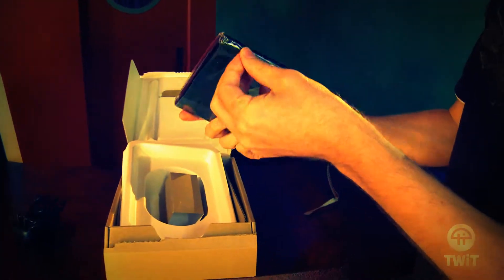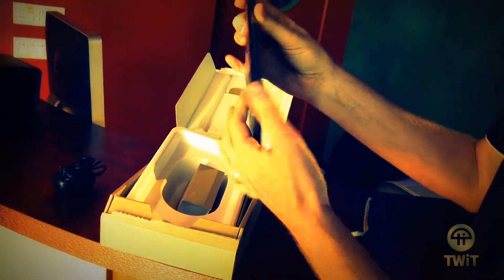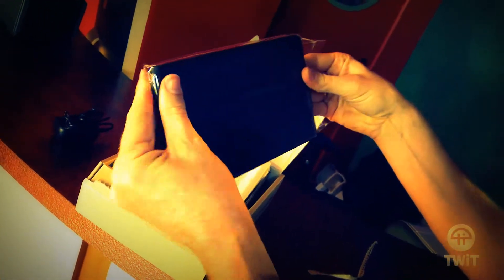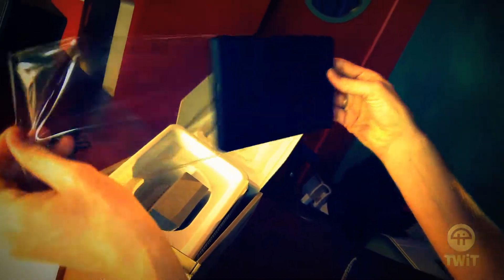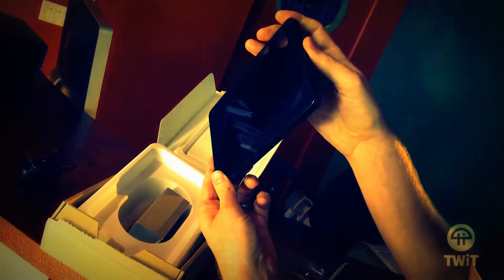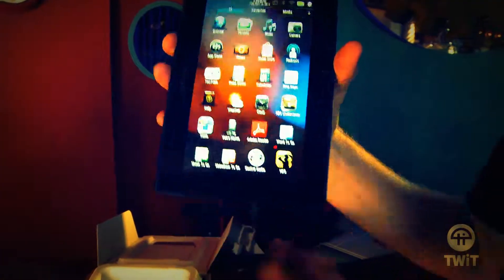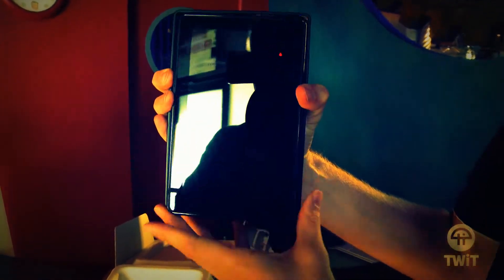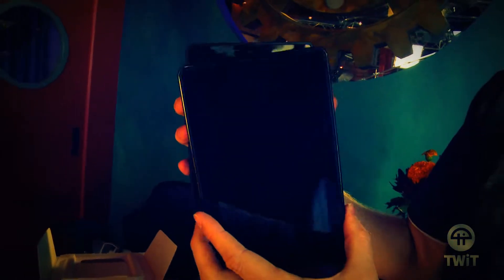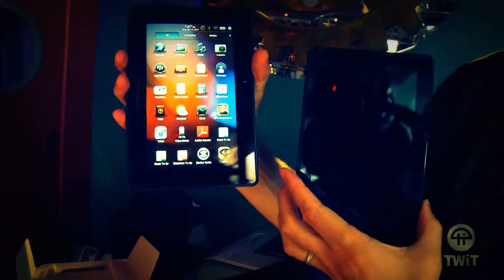So it comes in plastic, as we know it does. I can already tell it looks a little different than the BlackBerry Playbook. It's essentially the same hardware as the BlackBerry Playbook, but this has much more rounded corners. It's a little heavier, but it mostly looks the same — a little more rounded corners, a little smaller actually. Kindle Fire fits right over the top of a BlackBerry Playbook, and yet the Fire seems a little bit heavier.